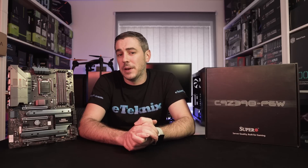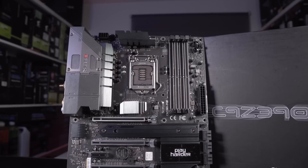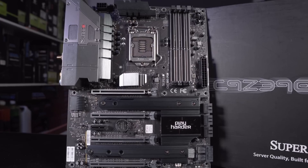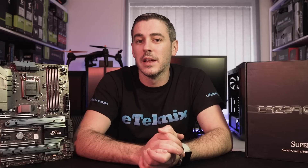Hey everyone, I'm Andy Raffel from eTechnics.com. As we all know, Z390 launched not too long ago and with that came a lot of new motherboards — from brands that we know and brands that maybe we don't know, such as SuperO. This is actually a derivative of Supermicro, and today we've got the C9 Z390 PGW, a full-sized ATX motherboard that seems to be packing quite a few features. Let's take a look.